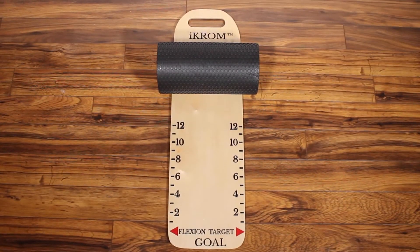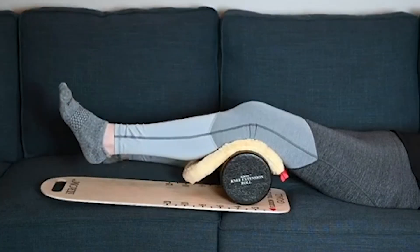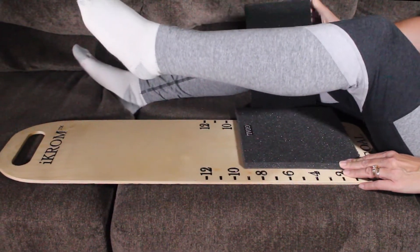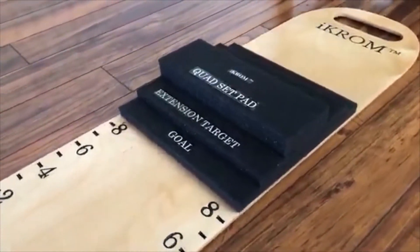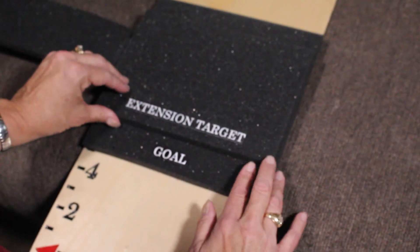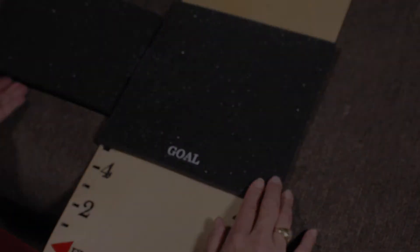To increase knee extension, the ICROM exercise kit has a knee extension role for passive and active knee extension exercises. Also included is a progressive quad set pad which functions as a knee extension target. It consists of three layers of soft high density foam to help activate the quadriceps. The foam layers are removable to quantify progress toward knee extension of zero degrees upon reaching the last layer.